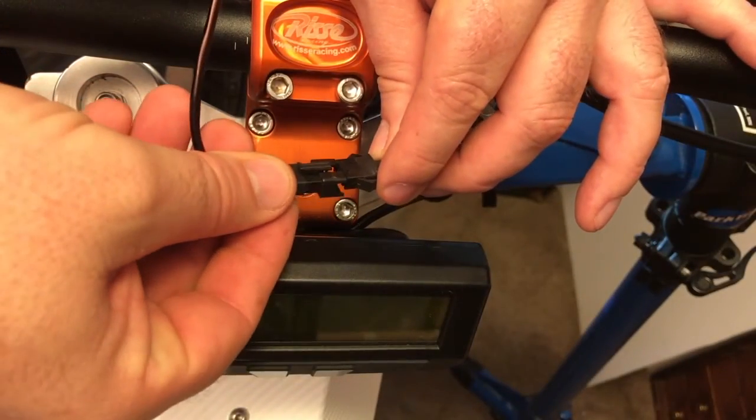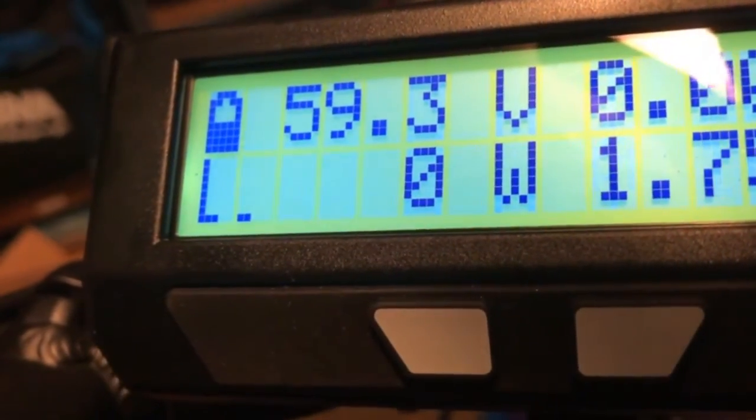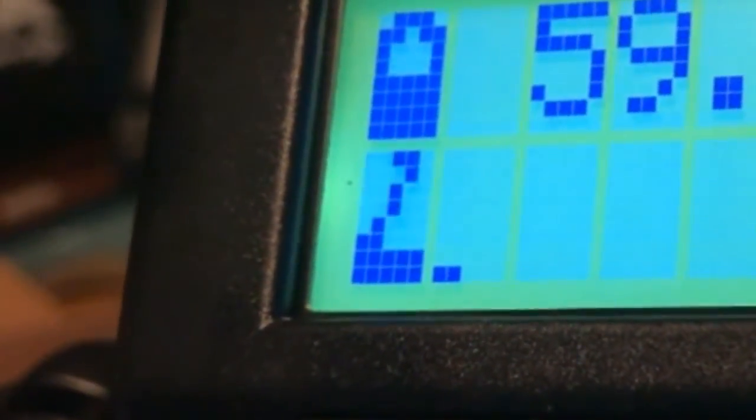Simply plug it into the brake wire at the back of the CA V3 and power up your bike. By observing the brake cutoff slider when you depress the lever, you can see where in the lever travel the cutoff or regen braking is activating.